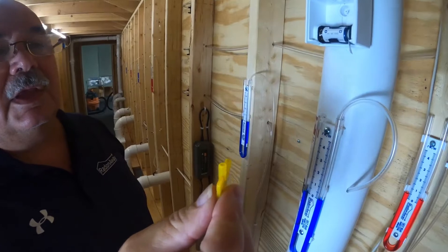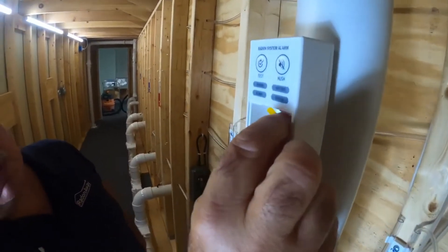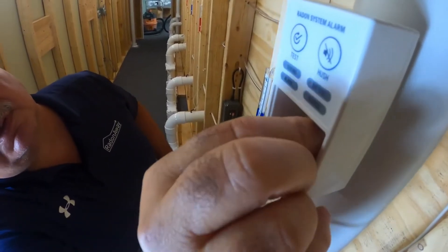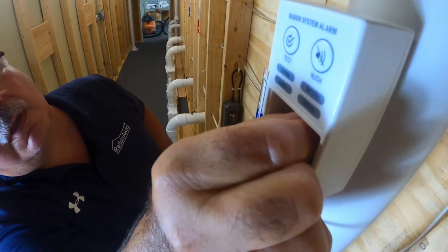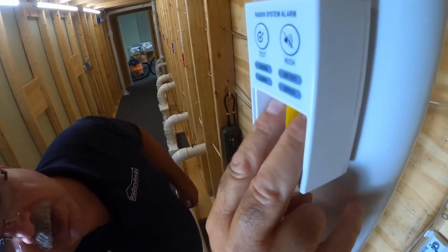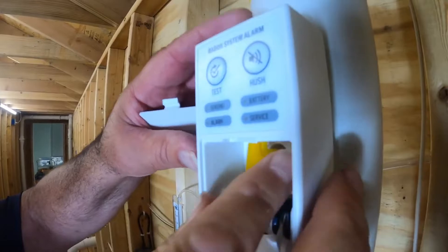You take the quick connect flexible tube, slide it into the base that's mounted on the pipe. Once you have that in, you just pop it on to the alarm and you are complete.